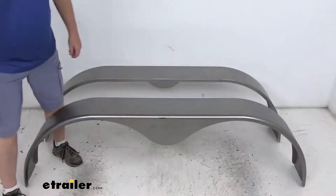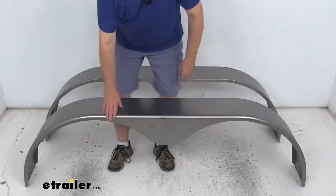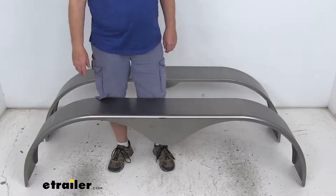I wanted to zoom in here and talk about the outer edge on this fender. This nice outer edge has a one-inch curved radius slip on it for extra protection and top quality appearance.